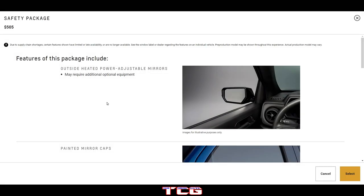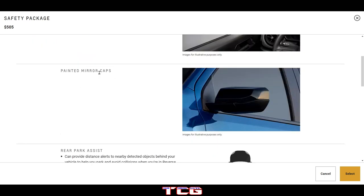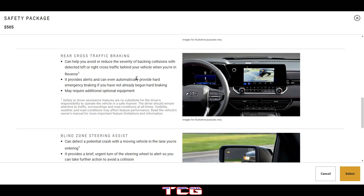The safety package includes outside heated power adjustable mirrors — useful if you're up north — and painted mirror caps. Rear park assist can provide distance alerts for objects behind you. Rear cross traffic braking can help avoid backing collisions by providing alerts and even automatic hard emergency braking if you haven't already begun braking.